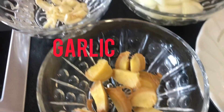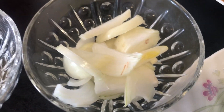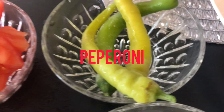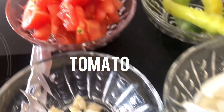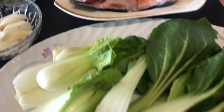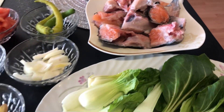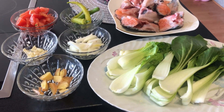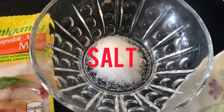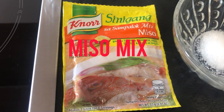Ito ang kailangan natin: ginger, garlic, onion, pepperoni, tomato, petchay, salmon cut into serving pieces, salt, fish sauce, ground black pepper, and sinigang sa sampalok miso mix.